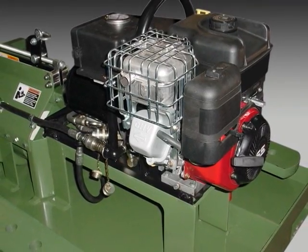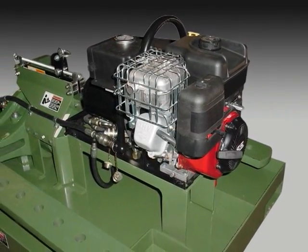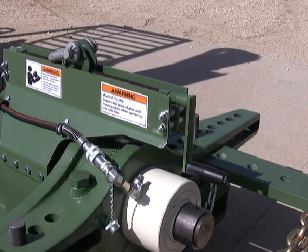Optional equipment includes a gas-powered hydraulic pump for location work without electricity. A skyhook lifting assembly with leveler for use with cranes and hoists is available. This attachment compensates for changes in center of gravity when the position of the puller arms are changed.